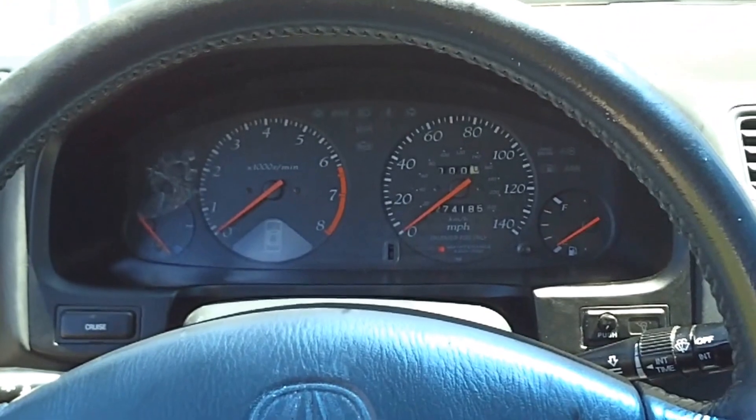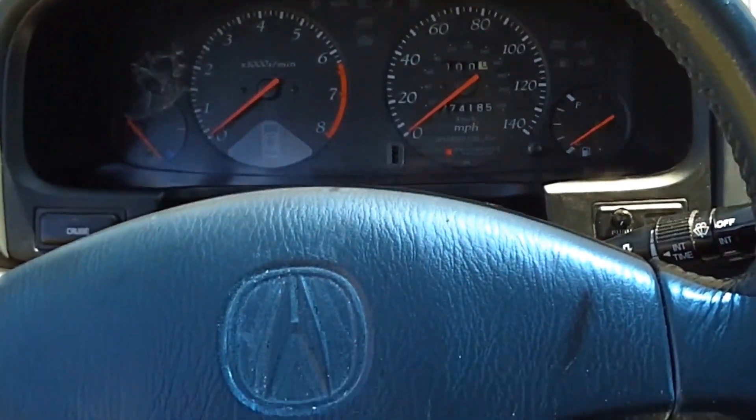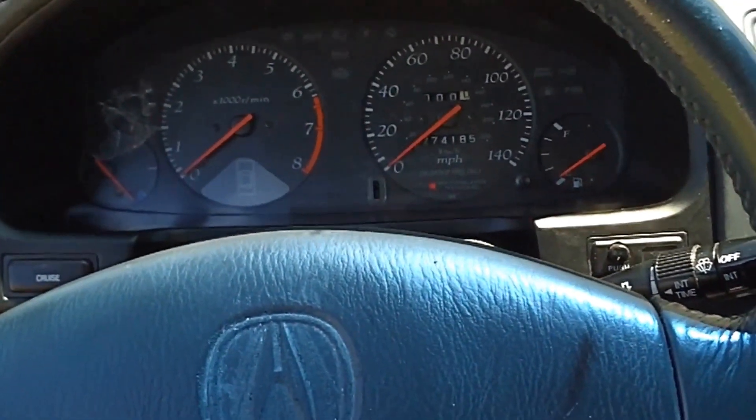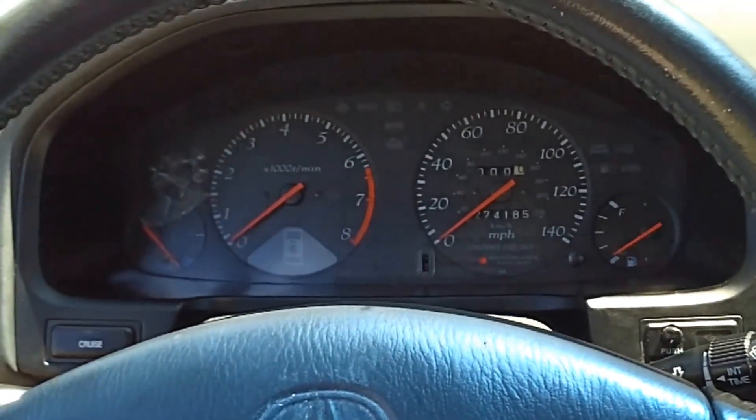In this video I'm going to be showing you how to pull the cluster out of a 98 Acura CL. I believe it should be the same for 97 to 99. This is a manual one. I'm not sure if the automatics are any different — I can't imagine they are — but just putting that out there so you know this is a manual one.